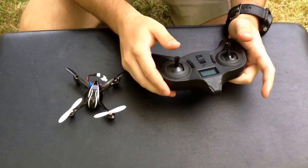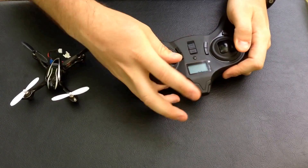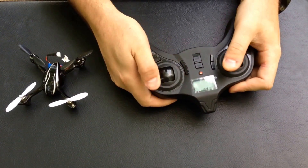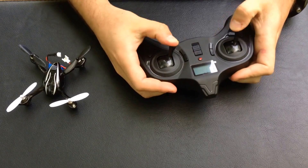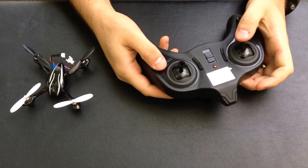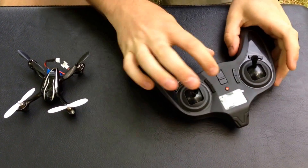The first thing we're going to do is show you how to calibrate the transmitter. When you first get it, you're going to move your sticks up and cut it on, and you'll see it start flashing red and green. Move the sticks around a couple times in a full 360-degree circle — you're just telling the transmitter what the extreme ranges of your sticks are. After you're done with that, click this button here, you'll see it flash red, and you're done.